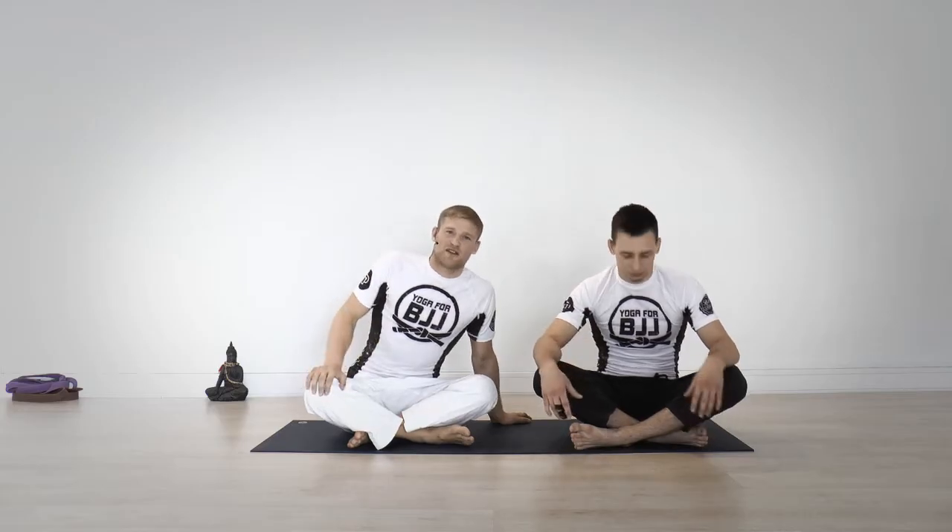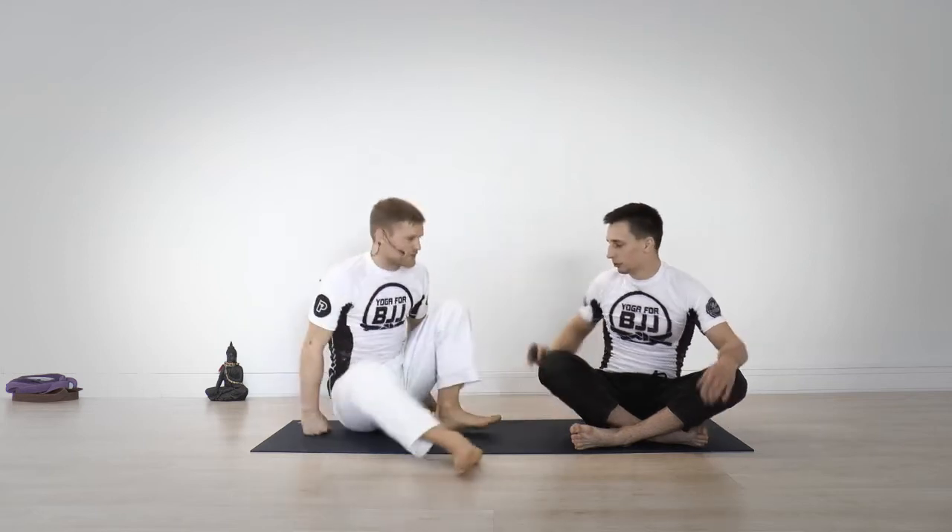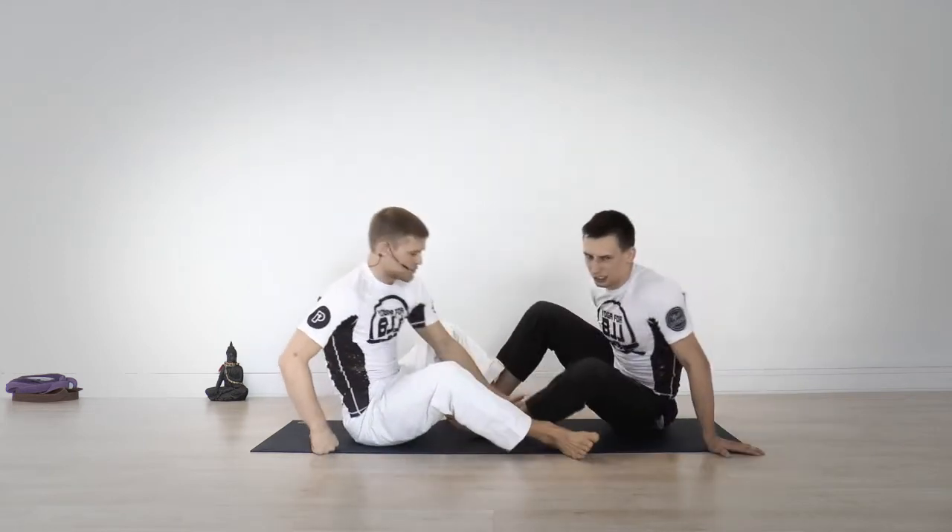Hi guys, this is yoga for b2j.net. My name is Sebastian, this is Miha, and we got a lot of nice responses on the warm-up drill, so here's another one for you. Starting 50/50, so he puts his foot there and I put my foot there.